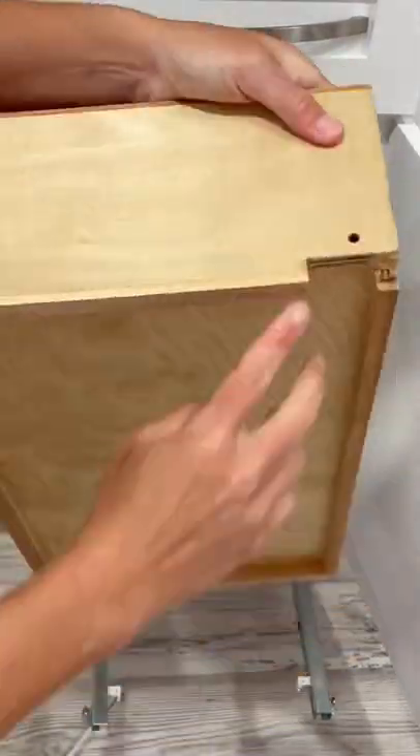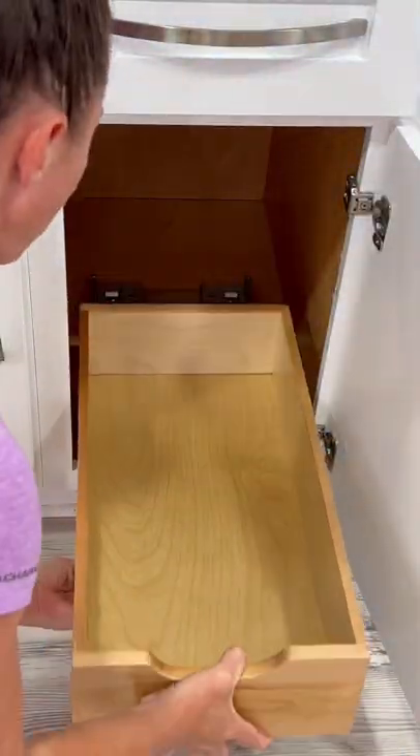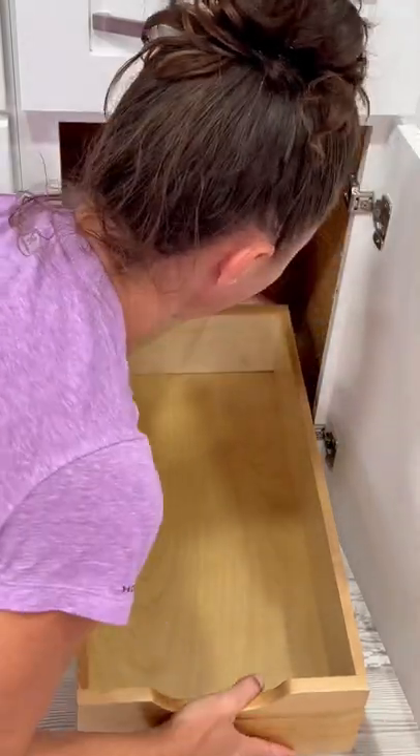I was so impressed by the quality of the actual drawer. There are pre-drilled holes and the hinges just slide right into there. Super easy to attach, and I love the fact that it's soft close.